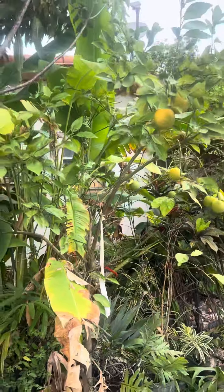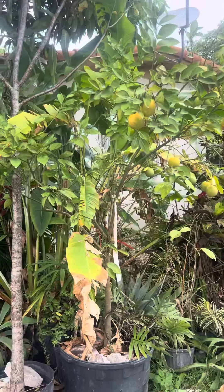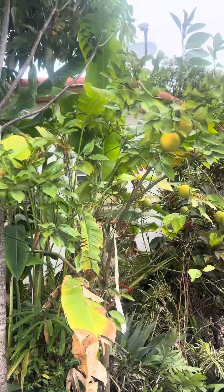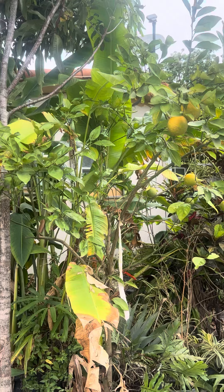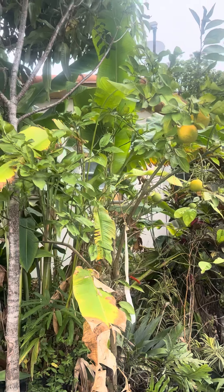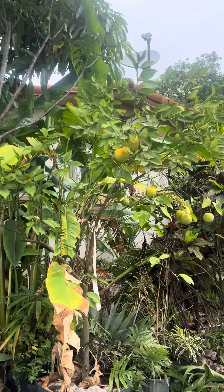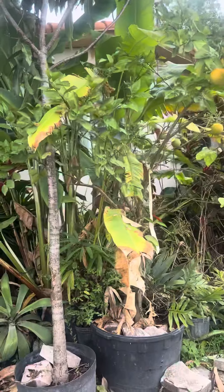This right here is a Valencia orange tree in a 25-gallon pot. As you can see, it's fruiting — this one fruits from March to June. Right now it has about 10 oranges already. It's a real nice tree.